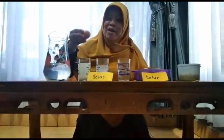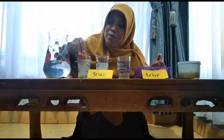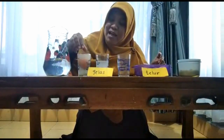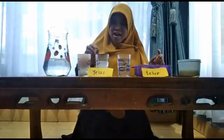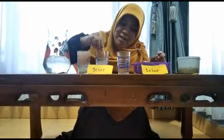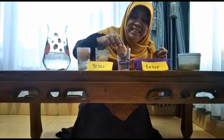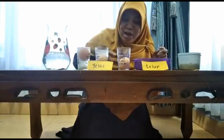Coba perhatikan ya, apa yang terjadi. Telur yang pertama, dimasukkan ke gelas yang garamnya ada dua sendok, pelan-pelan. Wah, airnya — coba dilihat telurnya. Ini untuk yang kedua. Dan ini untuk yang ketiga.